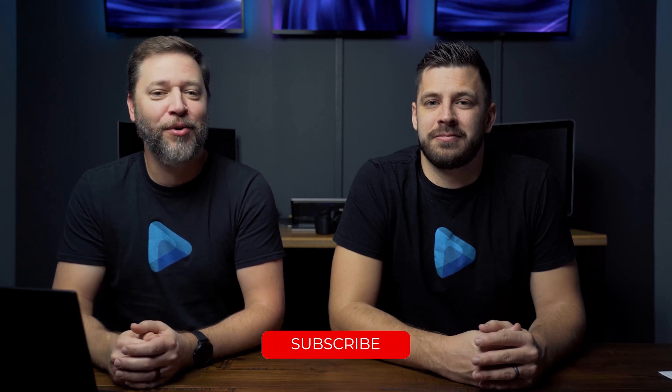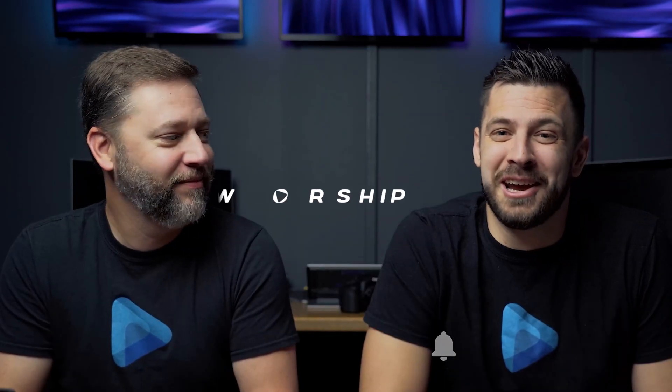If you like this video and you'd like to get notified for new videos from your friends here at Easy Worship, be sure to click the notification bell and subscribe to our channel. Thanks for watching and have a blessed day.